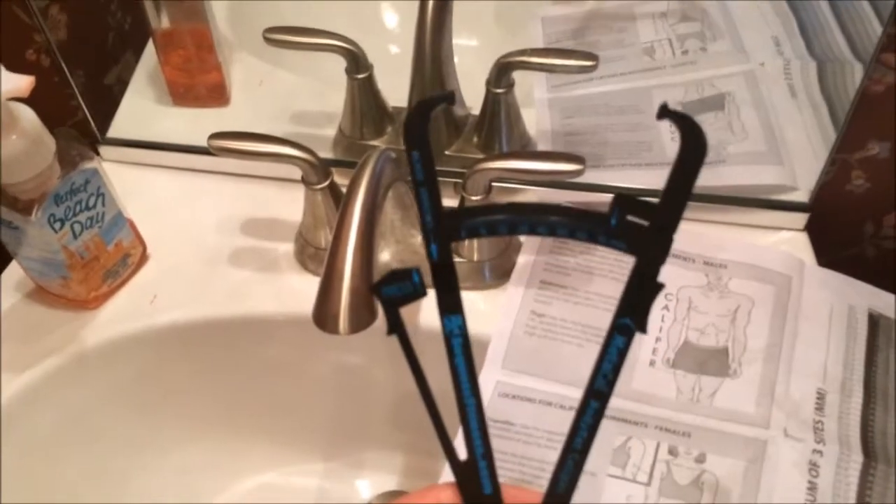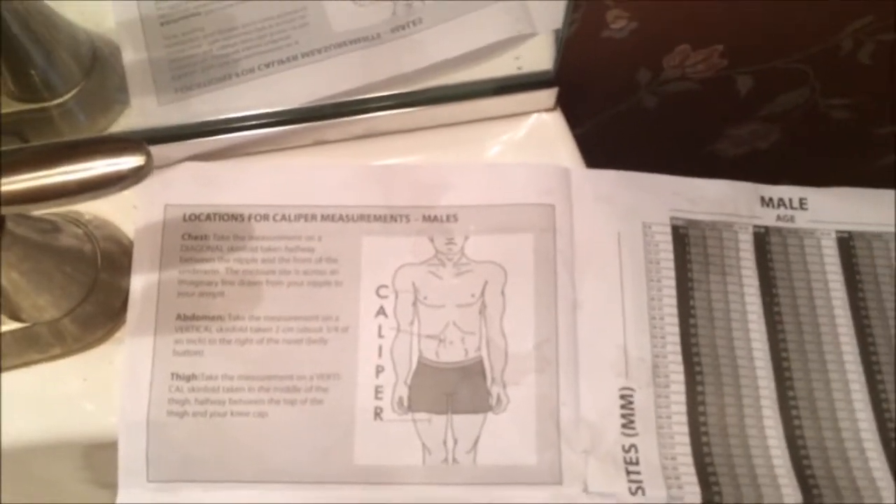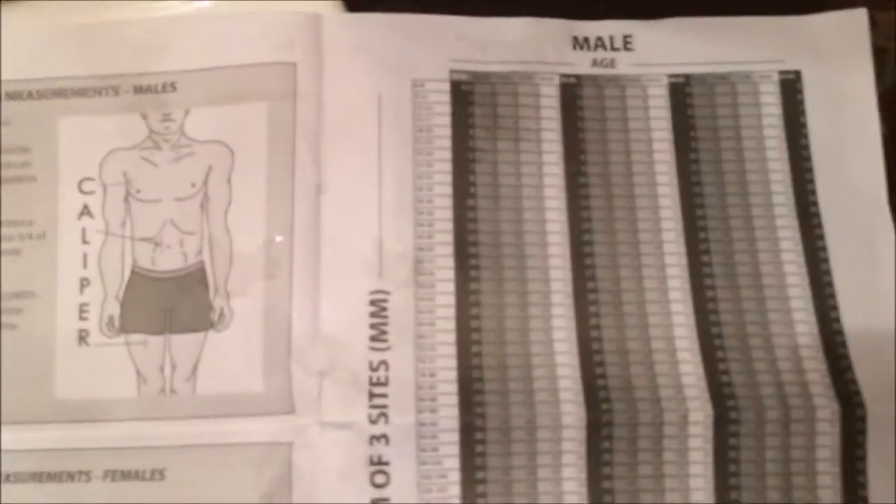This is how I test my body fat — I just use these calipers right here. I measure skin fold from three different spots on the body: the chest, the left side of the abdomen, and the thigh. I get a reading of the skin fold at each of those sites, and then the sum of that gives me the estimated body fat.